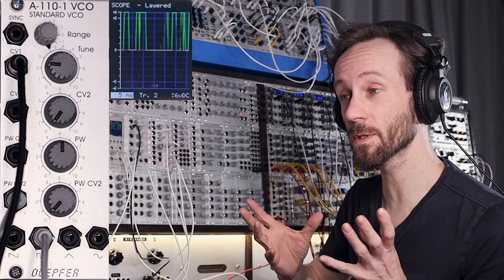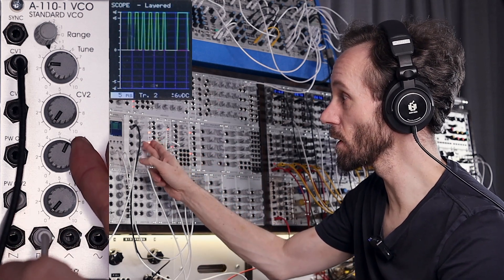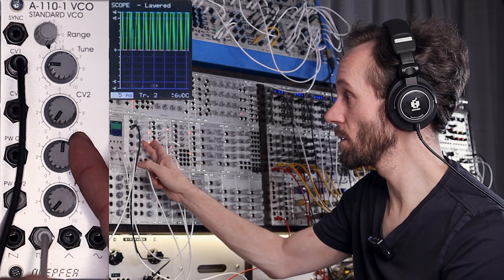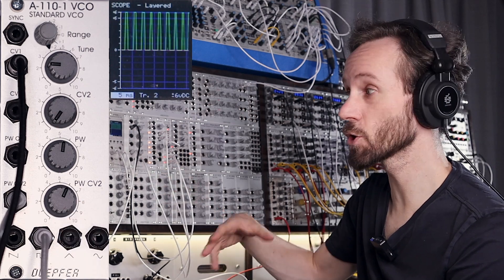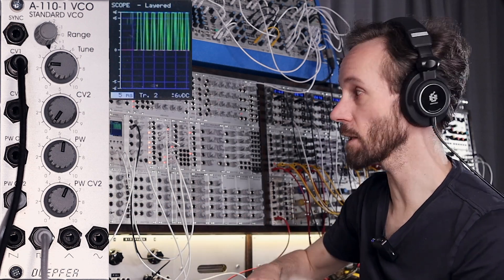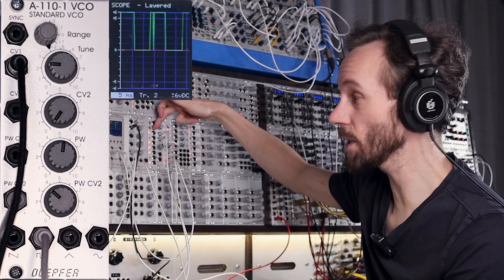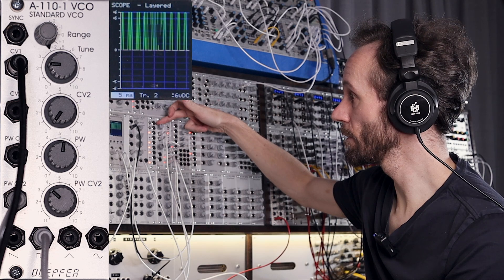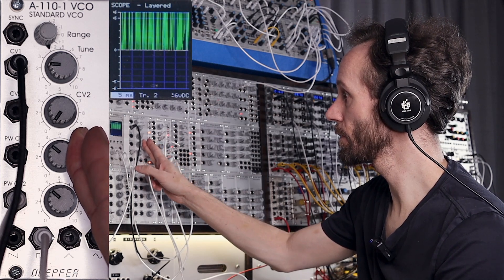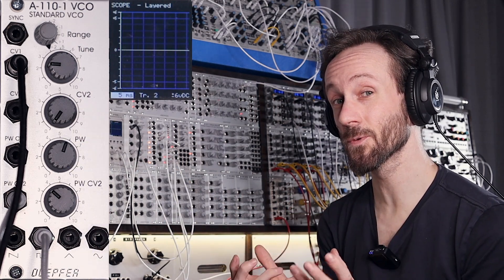It sounds totally different because it's actually multiplied, and you can control the sound by using the pulse width, or by even modulating the pulse width with an LFO. And if we play with the attenuator, you can select the multiplications — it sounds a bit broken but it sounds really interesting.